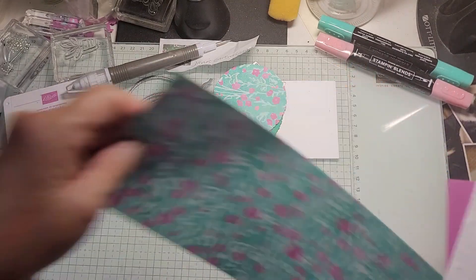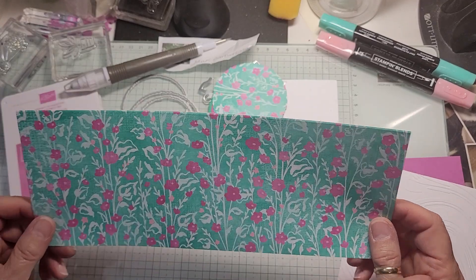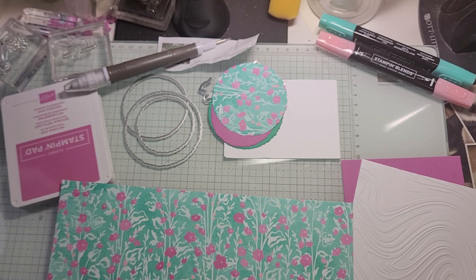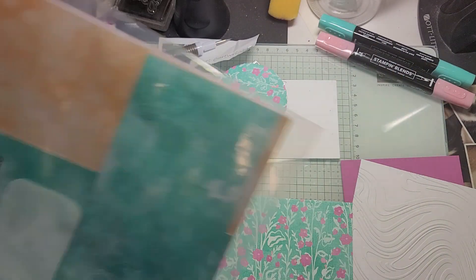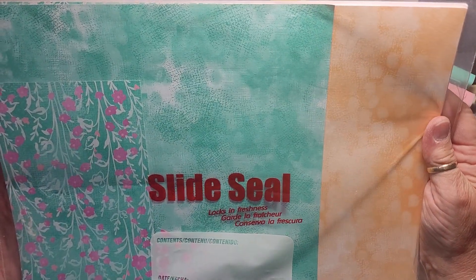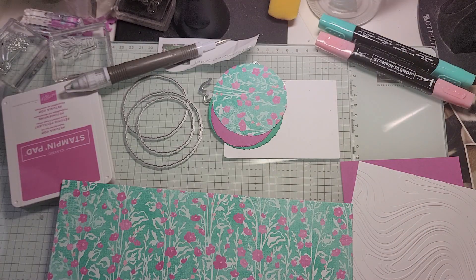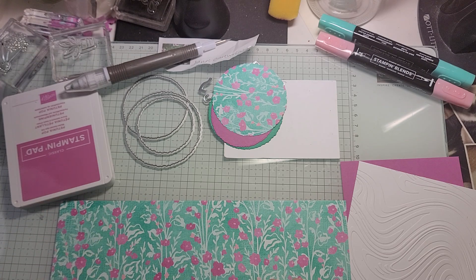Let's start with our designer series paper. This is the Unbounded Beauty designer series paper. It comes in the suite of Unbounded Love, and it's gorgeous, gorgeous paper. So we're going to use it for this card. Now this piece is four and a quarter by ten and a half, I think it is.